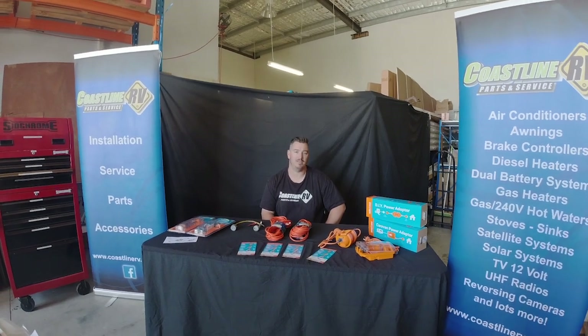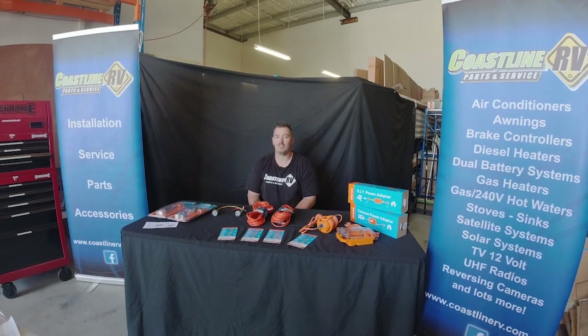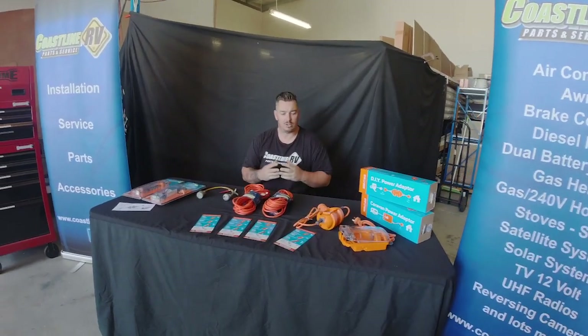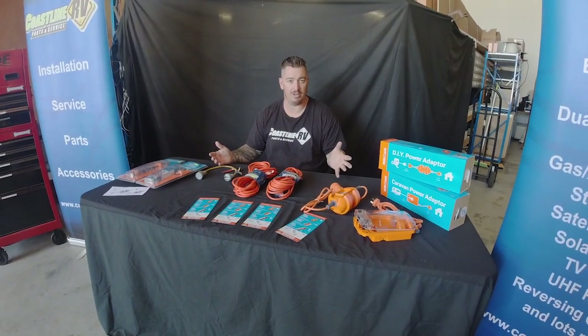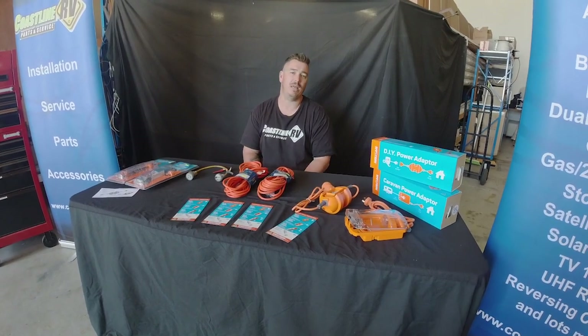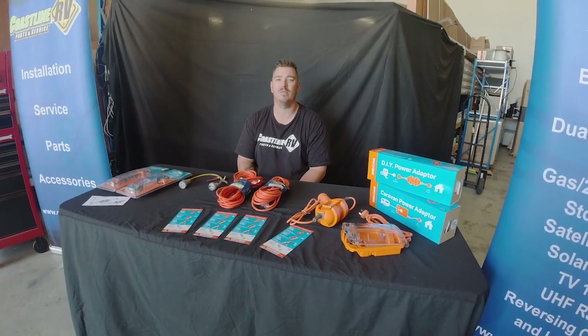G'day guys, it's Ben from Coastline RV again, welcome to another episode of Tech Talk Frequently Asked Questions. We've had some clients ask about 240 volt power connection to your 15 amp caravan. Predominantly caravans are either kept in houses or in storage — if you're lucky enough you'll have a 15 amp dedicated point at your house or at your storage unit, but for most of us we don't.